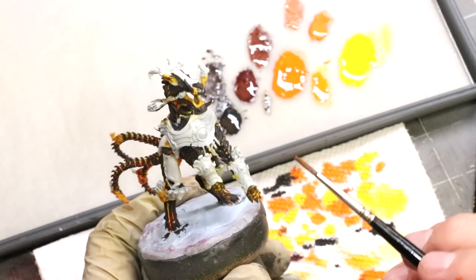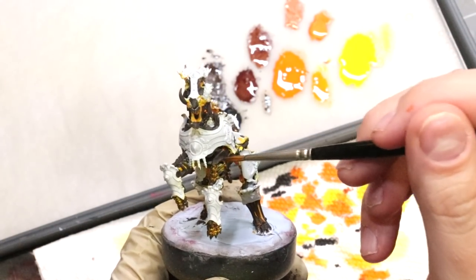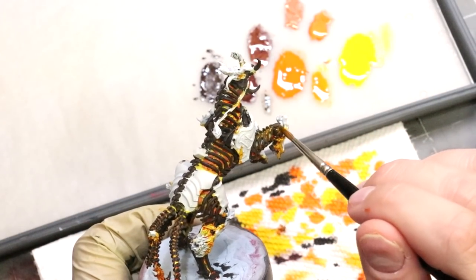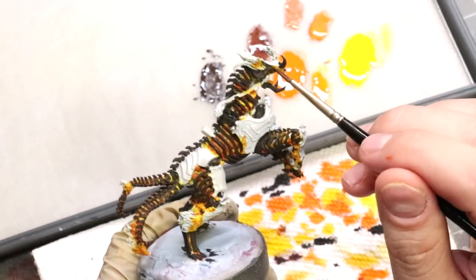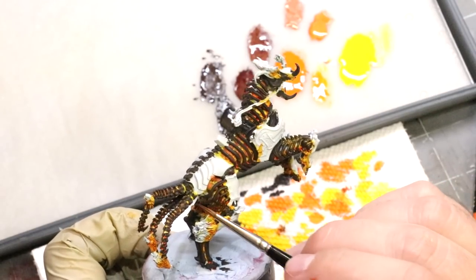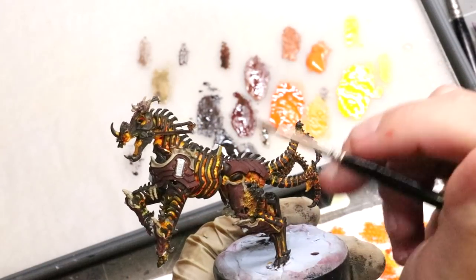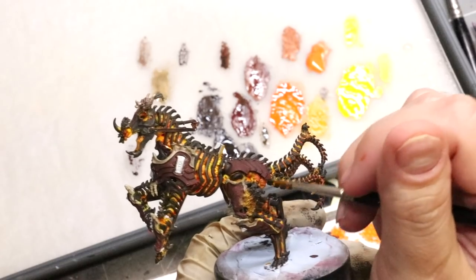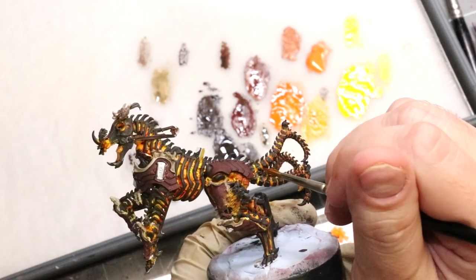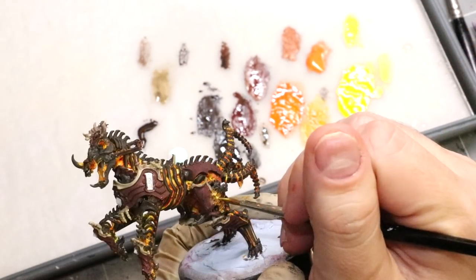Around the rest of the miniature I'm taking a very thin orange — glaze consistency, lots of water and flow improver — and making sure everything is touched up. I'm covering the orange-to-yellow transition and bringing it up over the black to add a little orange tint, like it's heat. I'm just doing this all over the model, not really washing but carefully making sure we don't have bright yellow immediately going to bright orange with nothing smoothing it out. The glaze smooths it down.